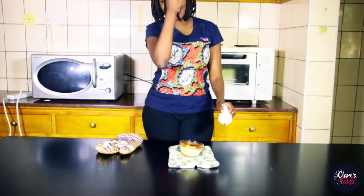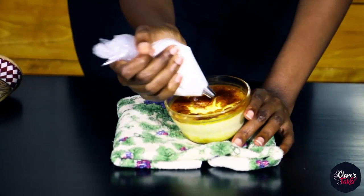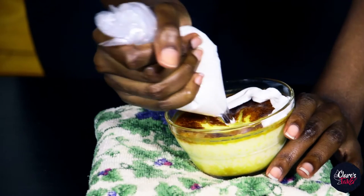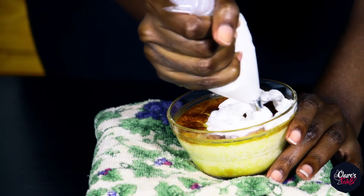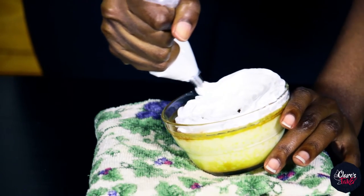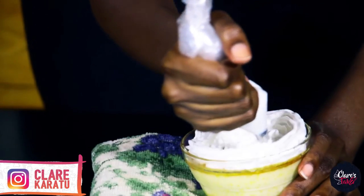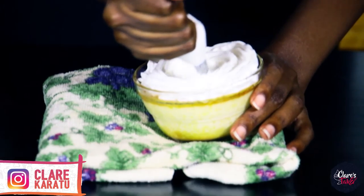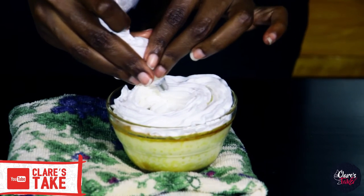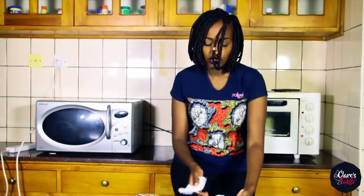Now that it's cool — it's just slightly warm at the bottom, which is fine since I'm eating it right away — I'm going to start from the middle and pipe out some whipping cream right on top. I like to have a lot, because if you have a lot then it's delicious.